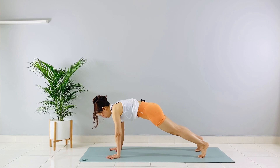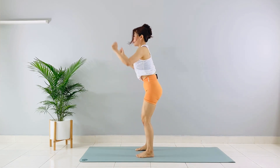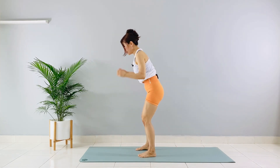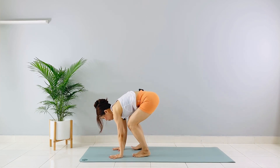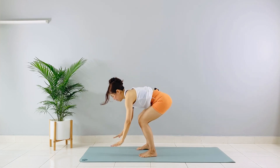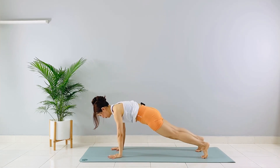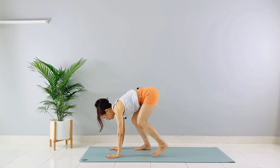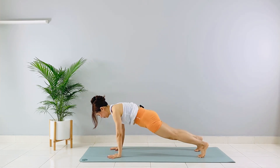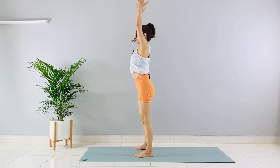Hands down, step, step — that's one. Step, step — that's two. Step, step — that's three. Remember to always step with your feet pointing to 12 o'clock. Four, five — squeeze your glutes. Six, seven. Shoulders over your wrists. Eight, nine, ten.